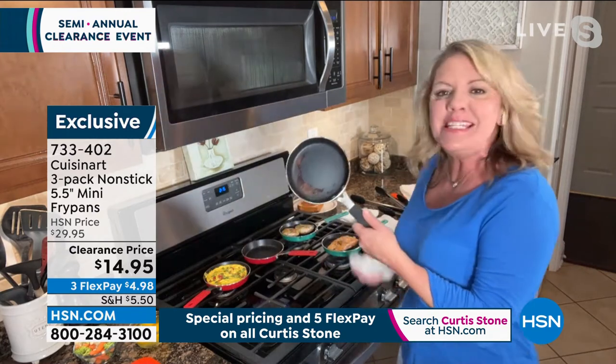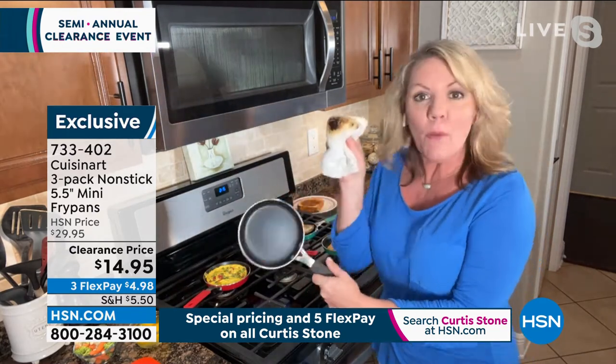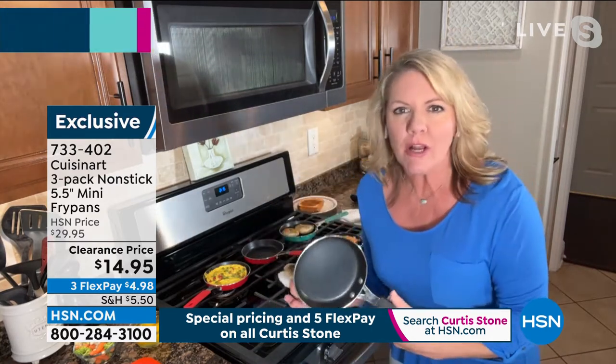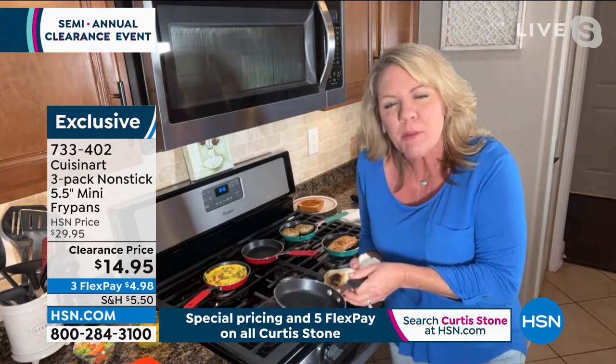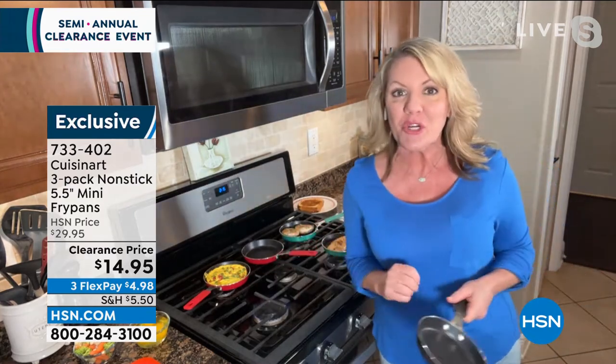I can do it right here on a lightweight pan that's easy to maneuver, with a stay-cool handle so I don't have to juggle a potholder. And the nonstick and the cleanup — no problem there either. That was a greasy burger and you're not going to be struggling, not going to be scrubbing, not going to be maneuvering a heavy pan. Whether you're cooking for one, two, or if you're like me and your kids short-order cook you.